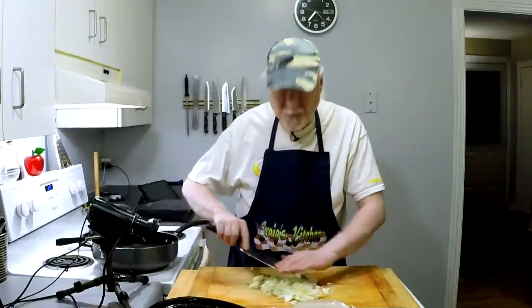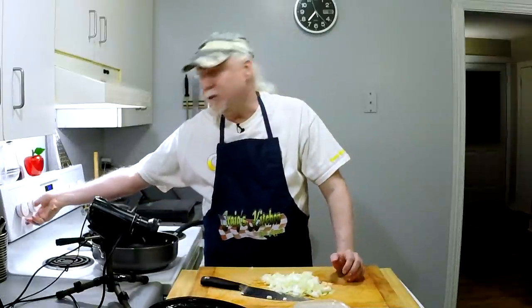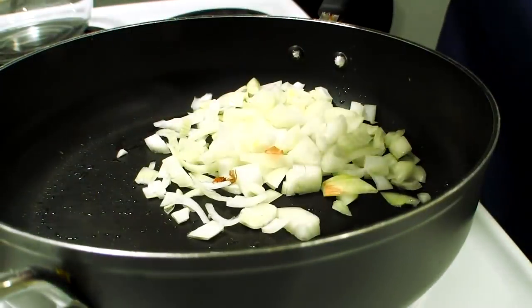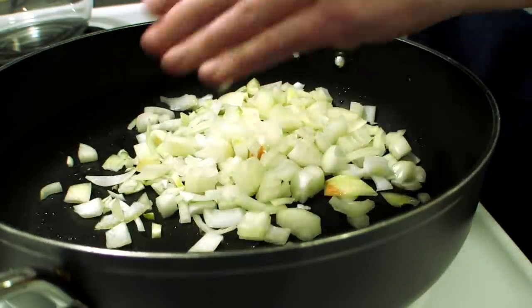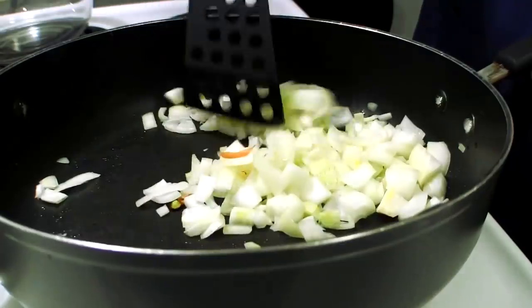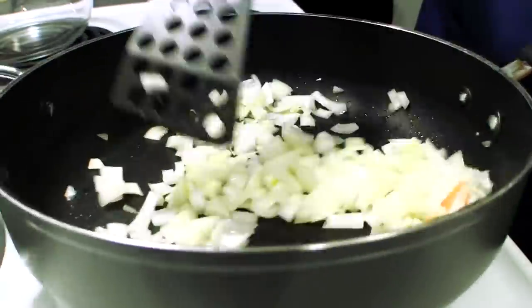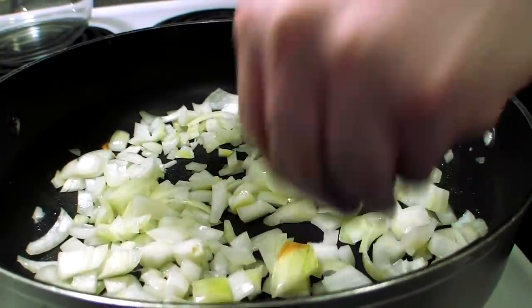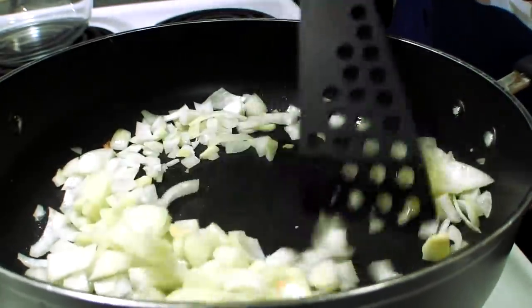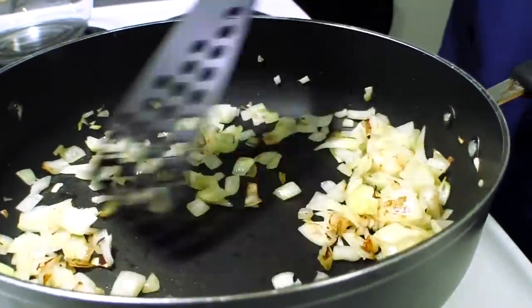I'm going to do something that I don't see a lot of people doing when they make bubble and squeak, and that is I'm going to brown the onions — or at least sauté them just a little bit — just to give them some extra flavor, because I love fried onions. Who doesn't? So let's get this frying pan going. We have a little bit of oil in the pan — don't need much. Just until they start to get a little bit translucent. They're already starting to smell wonderful.